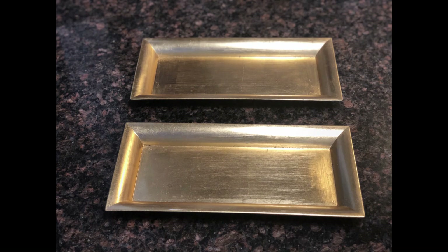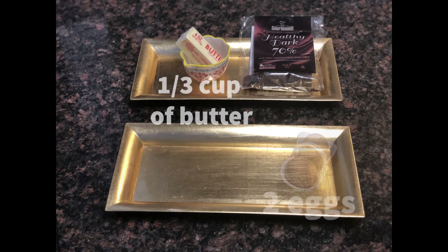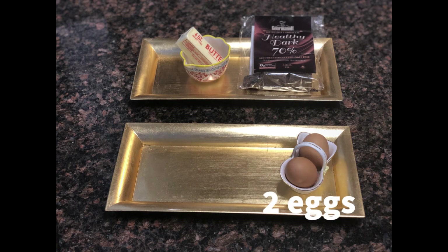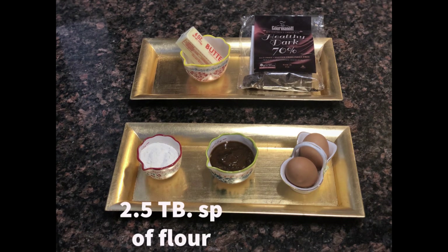The ingredients are 120 grams of 70% dark chocolate, one third cup of butter, 2 eggs, one third cup of brown sugar, and two and a half tablespoons of flour.